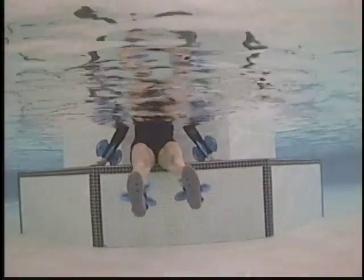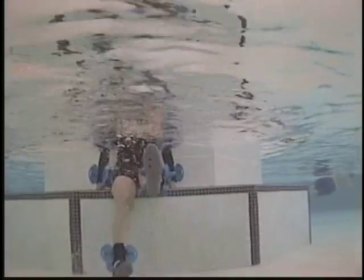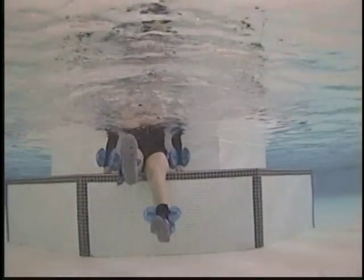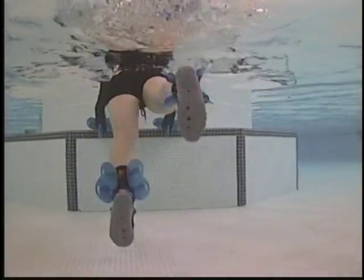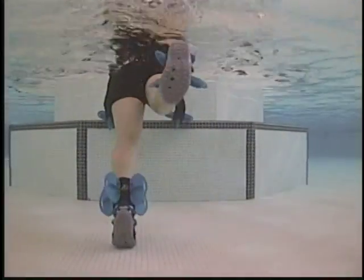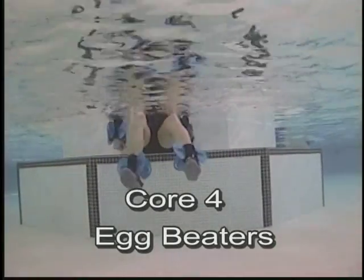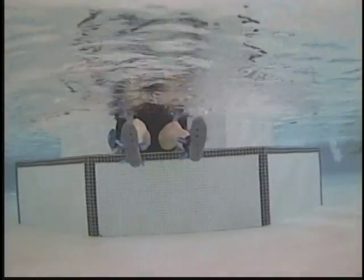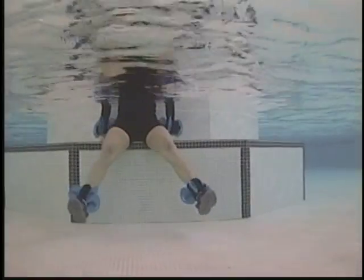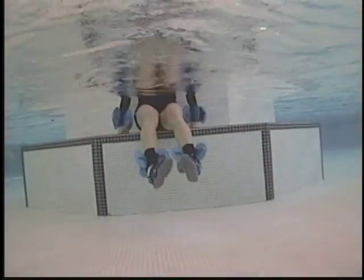Heel clicks — parallel and toes in. Flutter kicks — supine, hip flexor. Straight legs, stabilize through the core. Flutter kicks prone — face down, holding the step, straight legs. Egg beaters — rotating out, then switching and rotating in. Leg circles — straight legs, rotating out and rotating in.